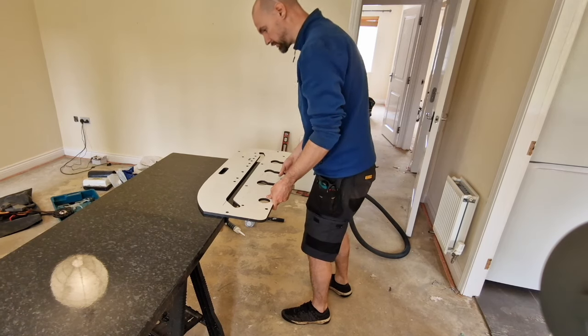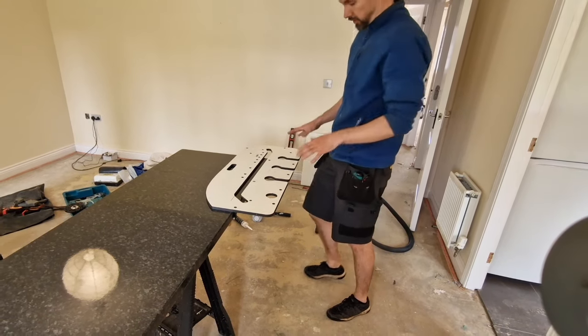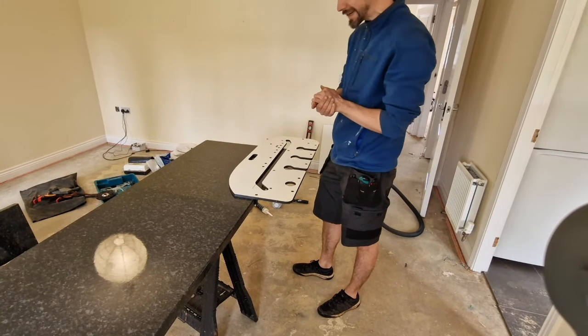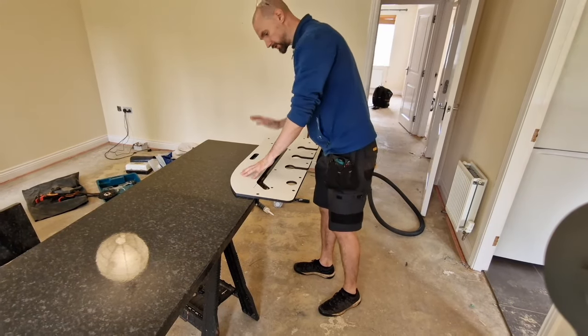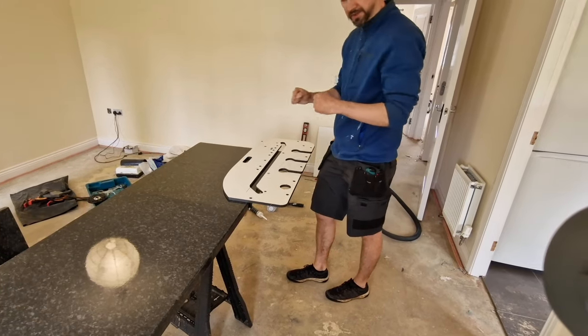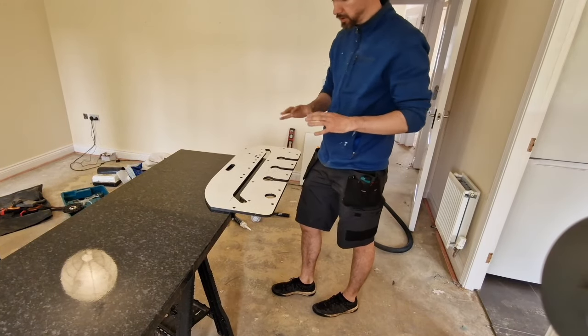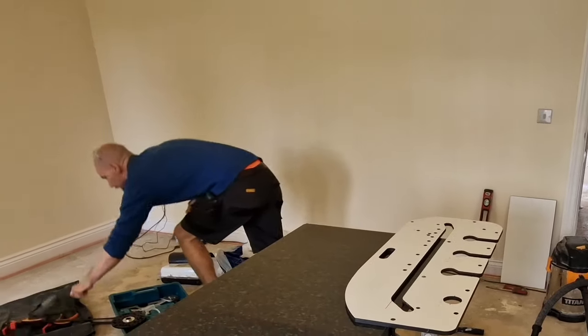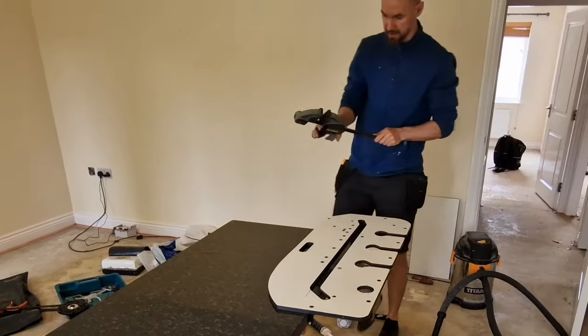Before we actually start cutting, we need to make sure this is going to be really tight and it's not going to move — not even one millimeter through the process of cutting. So we need some clamps.